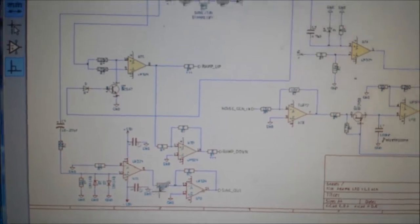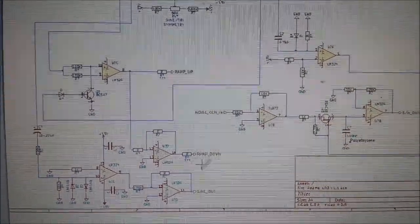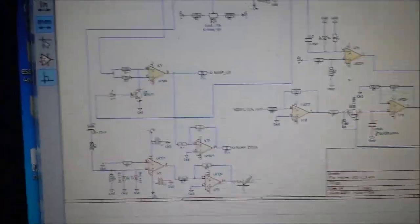We have six waves on here: a ramp up, ramp down, sine, square, triangle, and also a sample and hold, which I'll get to in a minute.